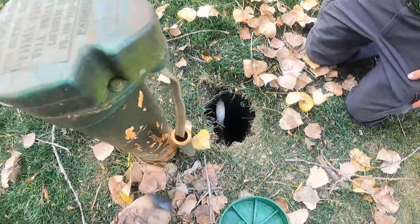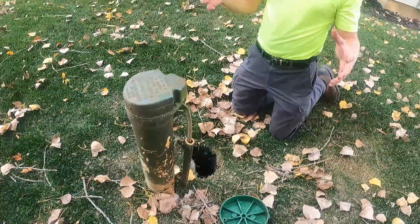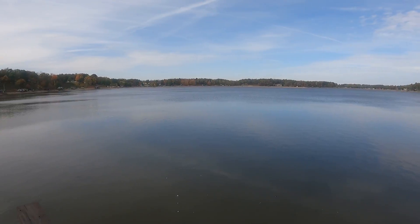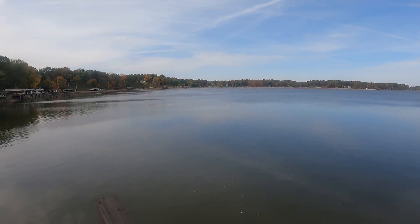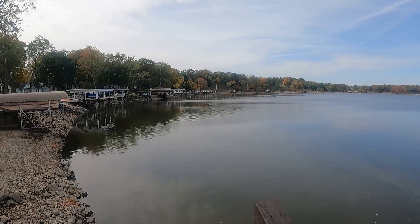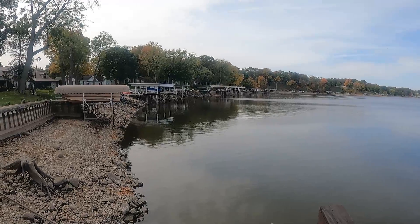In the previous video we showed you how that second property was being irrigated using well water. This third winterizing job is using lake water, and that's okay when there's water in the lake. In this case, the lake receded below the point of being able to draw water for the irrigation, so they had to turn off the irrigation system.